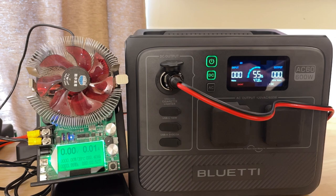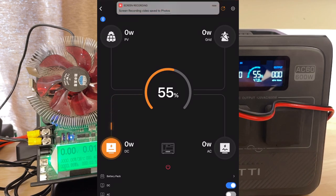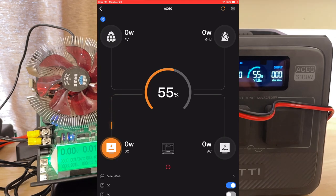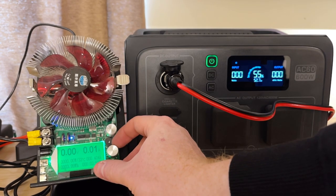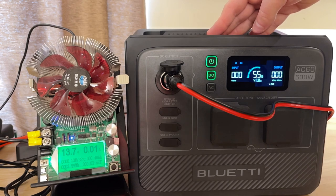Looking at this in the mobile app: I can see the DC side is still shown as on, zero watts coming out. At the very top there's an exclamation mark saying 'DC output short circuit' — so it tells you what the issue is. Tapping on the error does nothing, though; you can see the error but can't fix it from there. To fix it: press and hold the blinking DC button until it turns off, then turn down whatever device caused the short. Turn it back on, and DC output is working again.